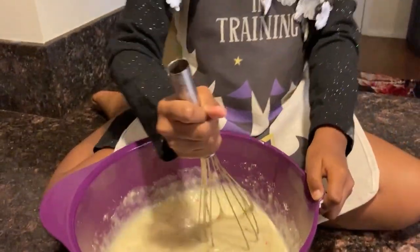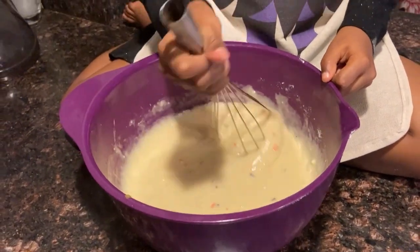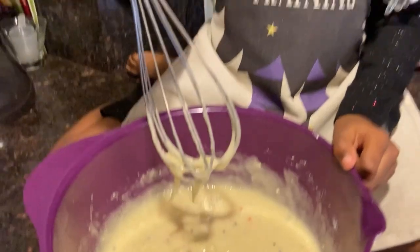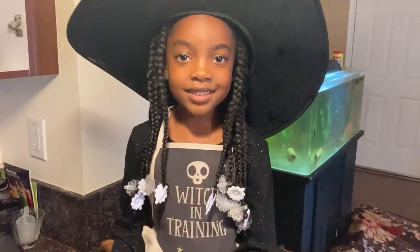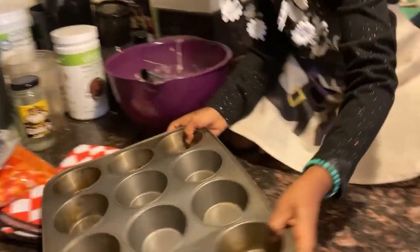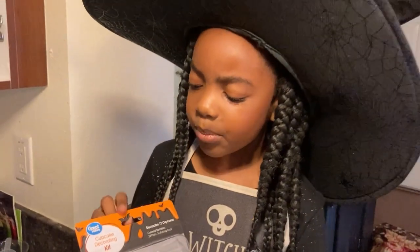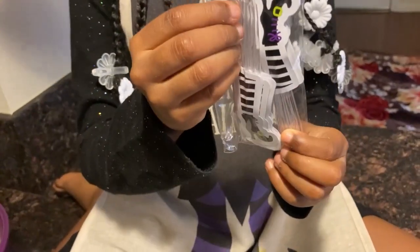The mix is almost ready and the mixing is done. Wow, this smells so good. So now we're gonna put our mix to the side and grab our cupcake pan. And now we're gonna grab our cupcake decorations. How cute are those witch boots? They're so cute. Our cupcakes are gonna be so witchy-fied.